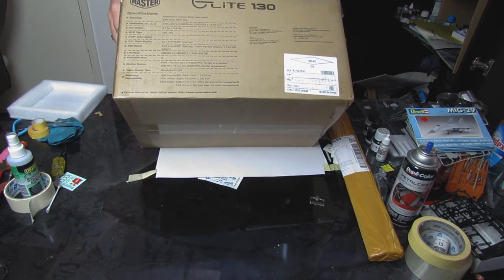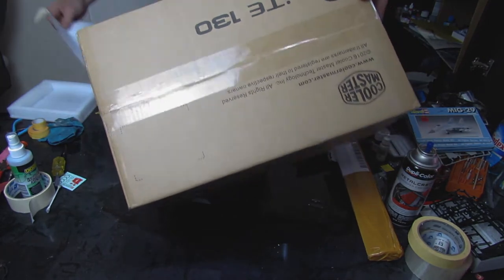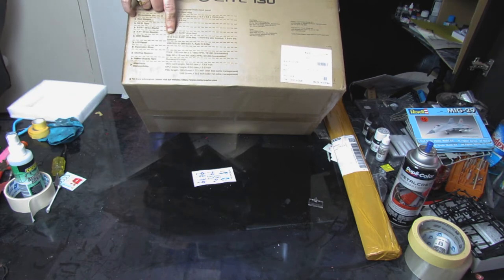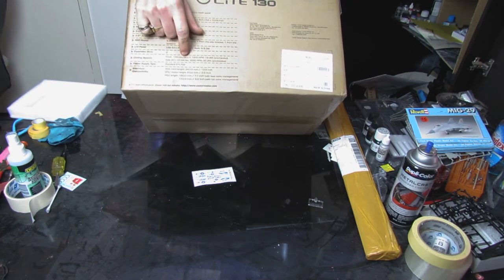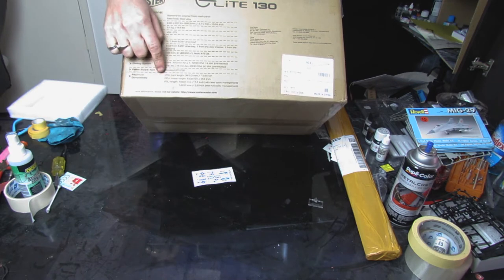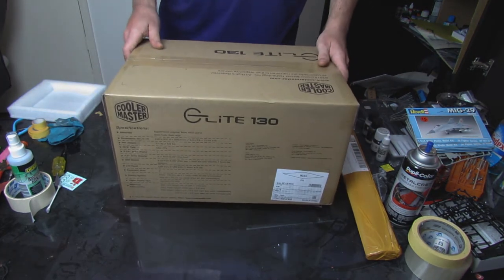We'll just quickly go over the specs. It's a tiny little mini ITX case but it has quite a lot in it. It can take three and a half inch drives, up to five SSDs, and the front has USB 3, USB 2, and audio. We have two expansion slots, the cooling system came with two fans and can take a 120mm radiator at the front. This one also takes a standard ATX power supply, which is why I chose it - it takes a large graphics card and standard ATX cooling, so it covers all the bases.